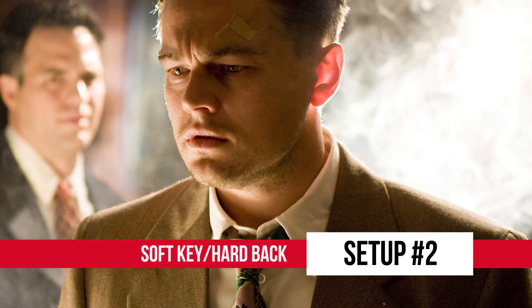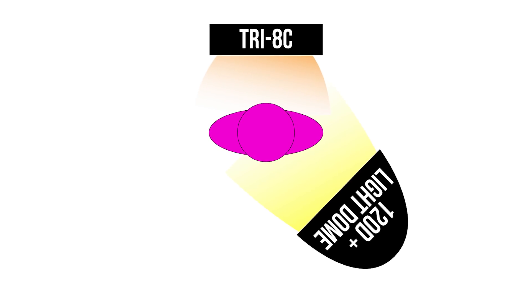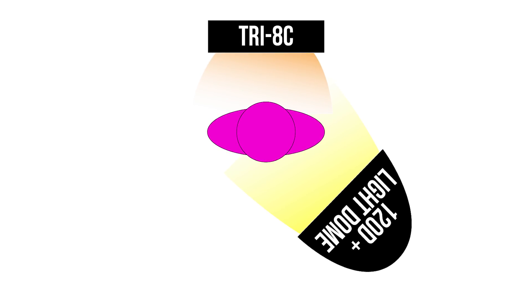Number two, the soft key hardback, AKA F the fill. To get this look, you want to take your key light and angle it to the side of your subject while dialing its brightness down. Then take your backlight straight behind them and dial its brightness up. This will give you a very low key and dramatic look and is essentially a traditional three-point lighting setup, but without the fill. Hence the phrase, F the fill.